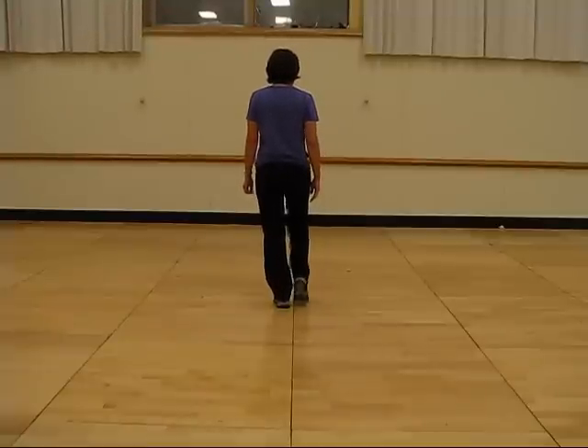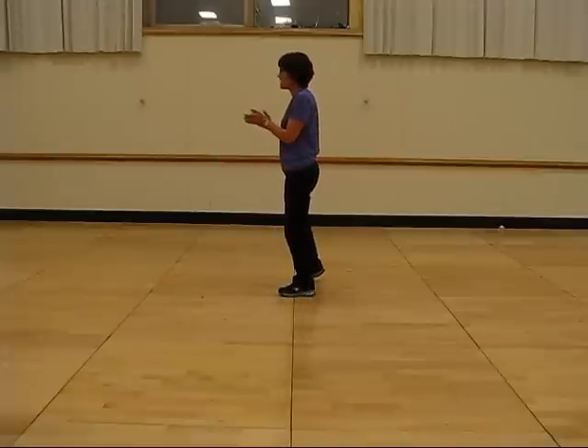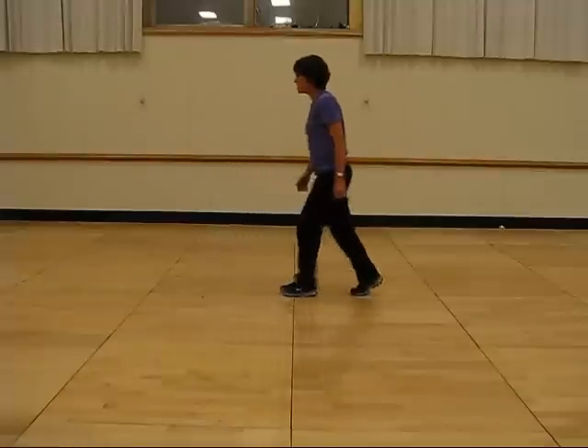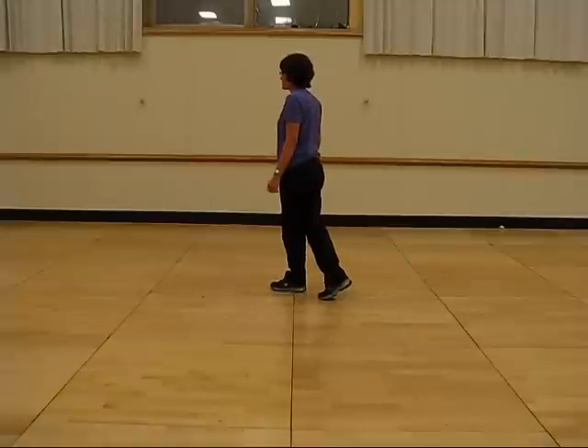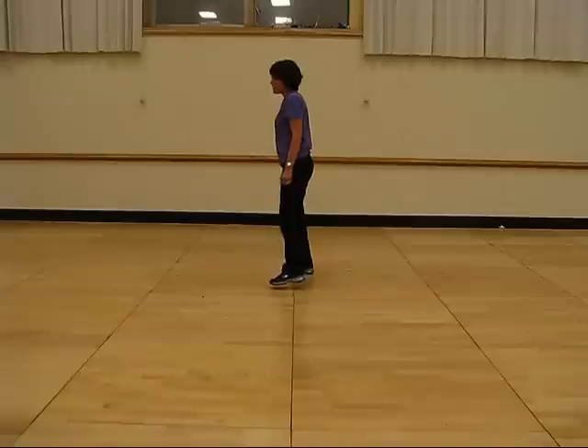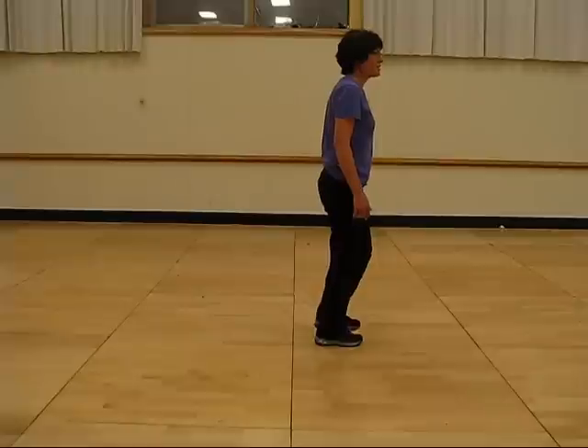Ready and heel, toe, kick, bump, chain, step, turn, clap, clap, rock, recover, coaster step, rock, recover, coaster, cross, side, rock, recover, behind, quarter turn, quarter turn, step.